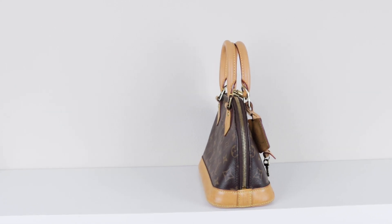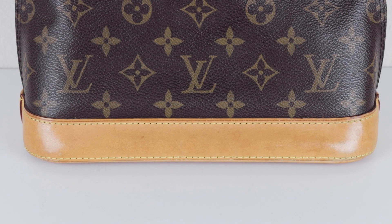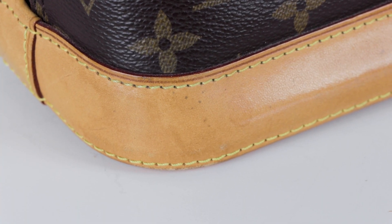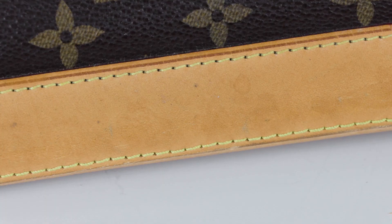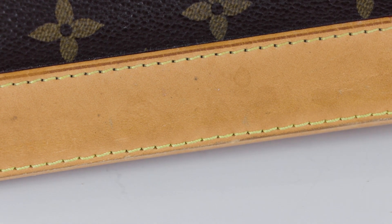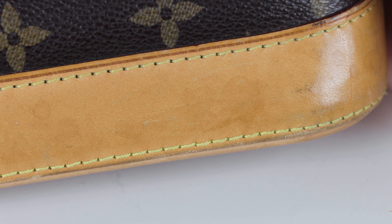Fashionphile actually did not show the back of this bag, so I'm going to start there. This side has tons of watermarks — you can see them clearly — and there are also some stains on top of the watermarks. I'm honestly not sure what these can be from. There are more areas with stains, and if you look along the bottom edge there is also dark, visible dirt, so I'm definitely going to have to clean this to remove it all.